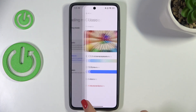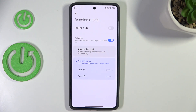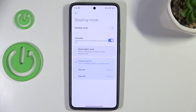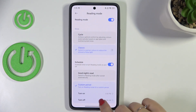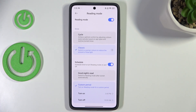This is the visual customization. We've also got the Schedule option — tap on it and you can either choose Good Night's Read, which means your device will switch to reading mode after sunset automatically, or the Custom Period option, where you can freely choose the start and end time on your own. The device will apply reading mode accordingly.